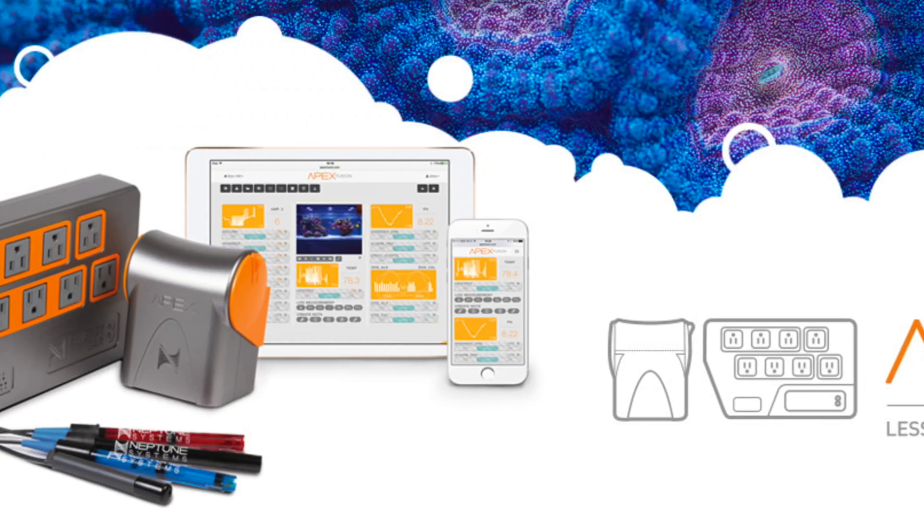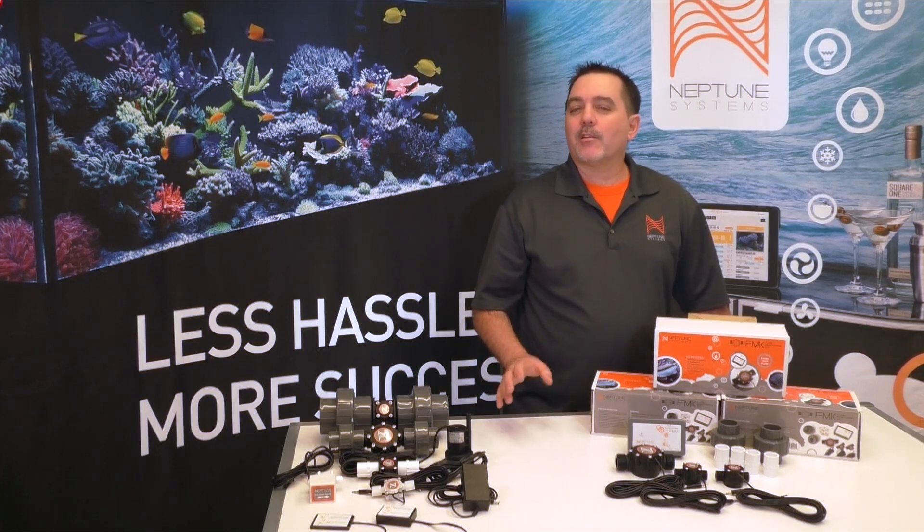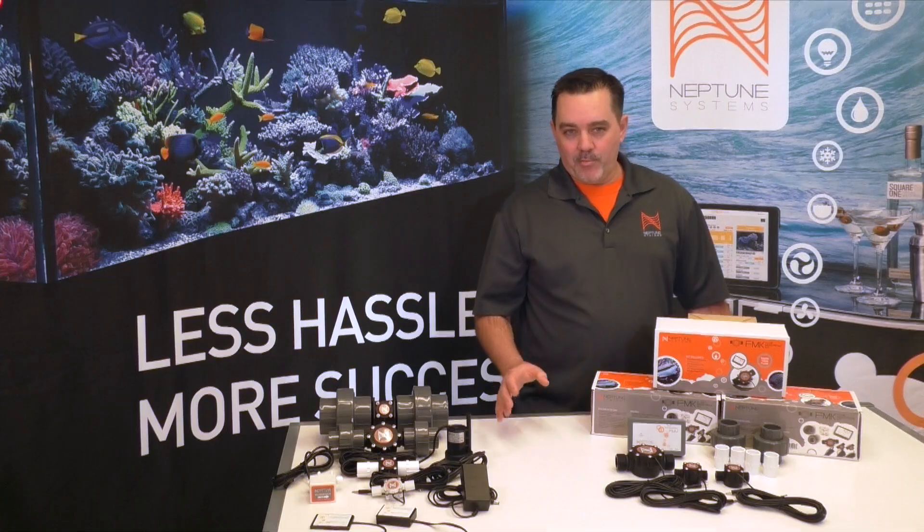Now before I go any further, I want to make one thing clear. The FMK was designed to work with every Apex out there — the new Apex, the Apex Classic, the Apex Lite, and the Apex Junior. Some out there thought that with the release of the new Apex, we'd just leave everybody behind when it came to new products. Well, we assured you we wouldn't, and so here's the proof that we didn't.